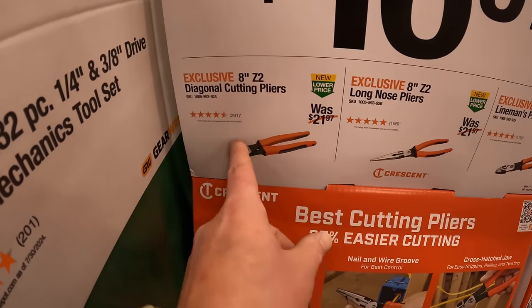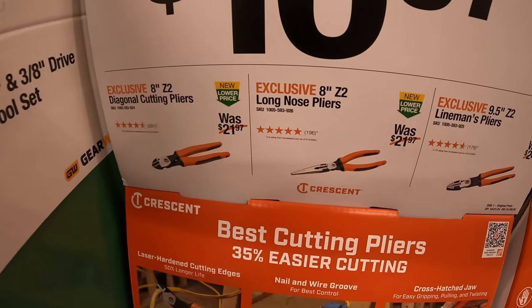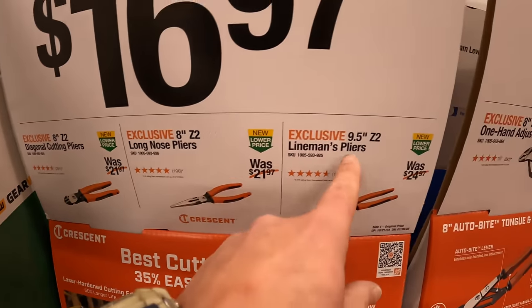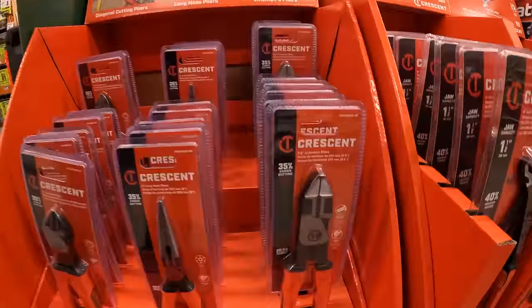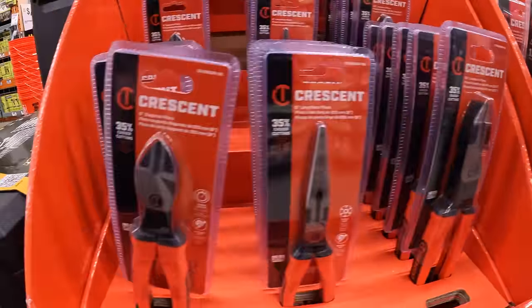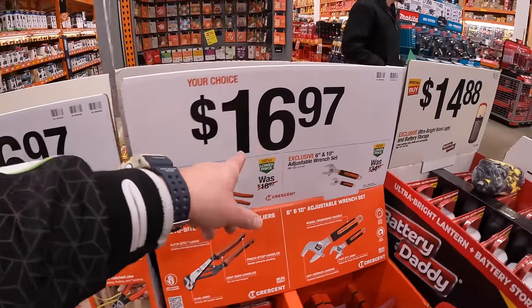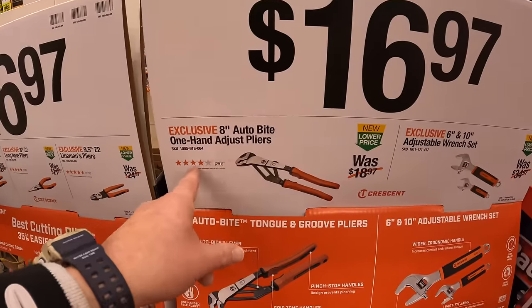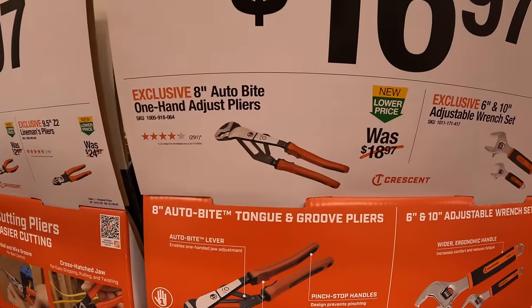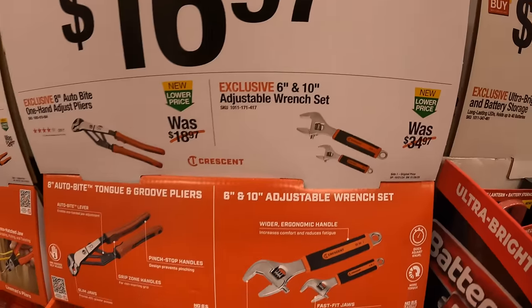They have the 8-inch diagonal cutting pliers, the 8-inch long nose pliers, or the 9.5-inch lineman's pliers. They have additionally $16.97 your choice: the 8-inch auto-bite one-handed adjustable pliers, or the 6-inch and 10-inch adjustable wrench set.